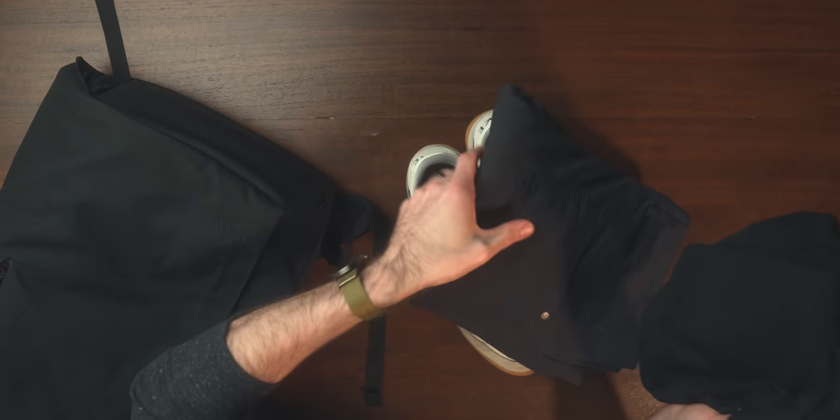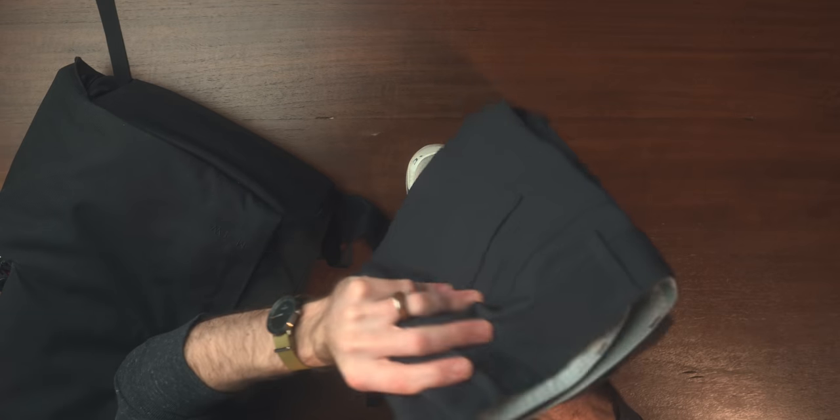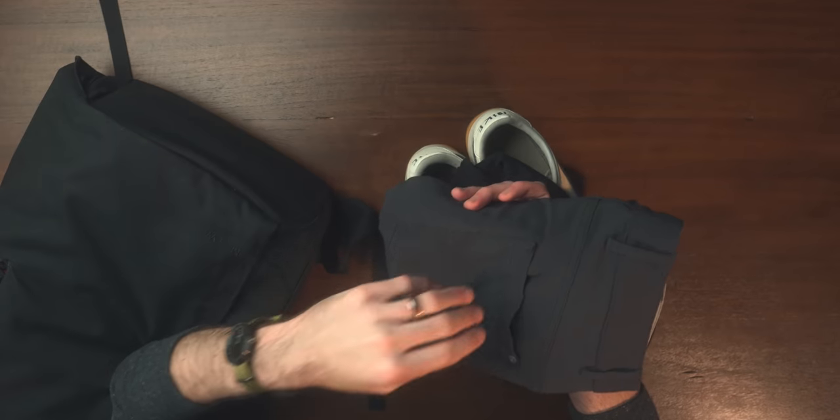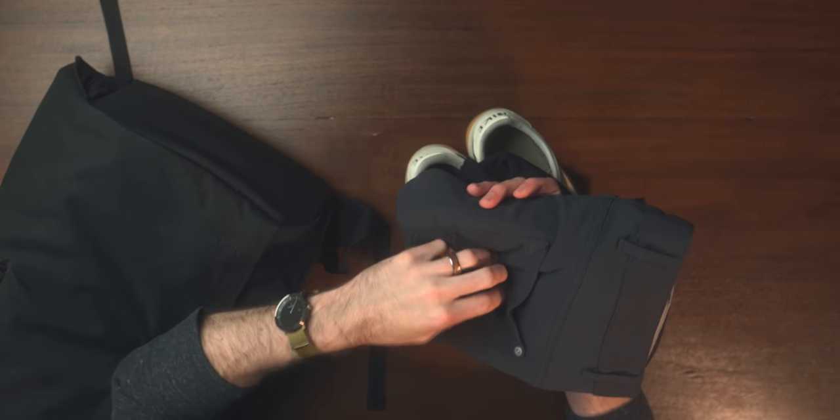I've been getting into more technical travel fabrics, and one of the first pieces I got were the Outlier Slim Dungarees. They tout these as the only travel pant you'll ever need, and they are absolutely living up to the name. I've had them for about two years. They're stain resistant, water resistant, quick drying, lightweight, and warm but also cool when you need them to be. I've even taken them hiking and backpacking.